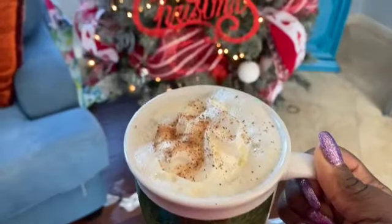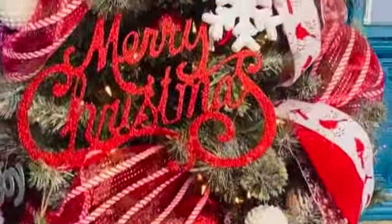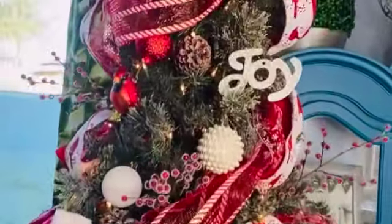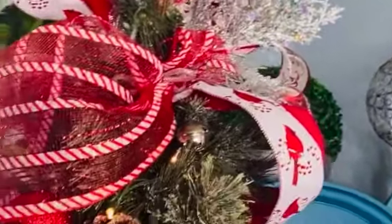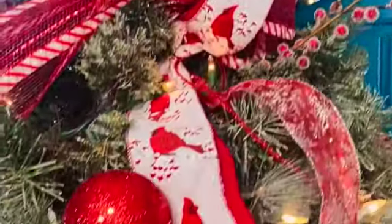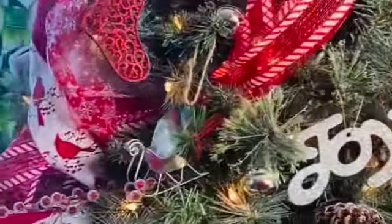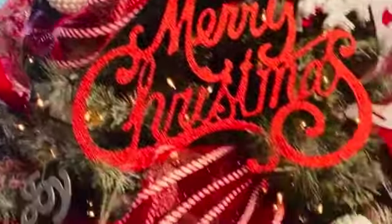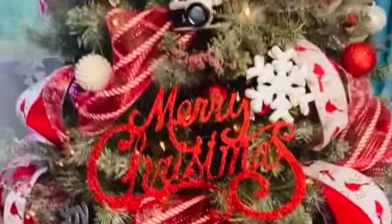Alright, you guys, that is the tree decor for this year. I didn't do too much, I didn't spend too much. Some of the stuff I already had — most of it. The ribbon and a couple of the ornaments I did purchase. I probably spent about 50 bucks altogether, but I did try to utilize what I already had from the year before. Next year I plan on doing blue, turquoise, and purple — kind of like a peacock theme. But this year I went with red, white, and silver, and I think it turned out pretty good. I'm pretty happy with it.